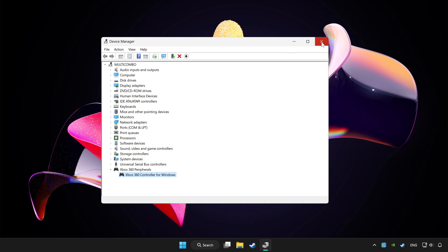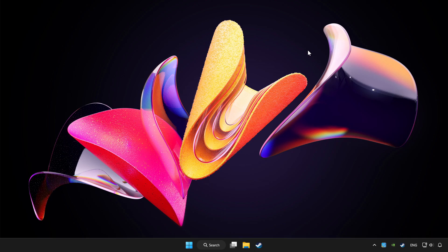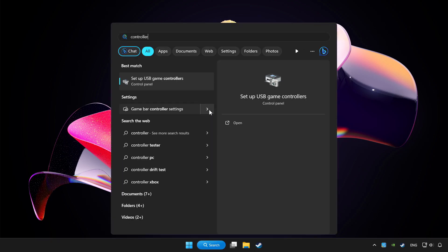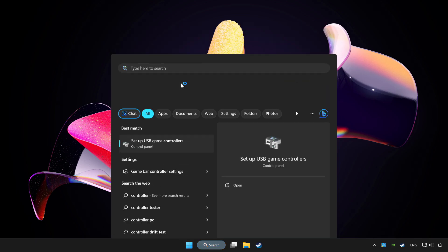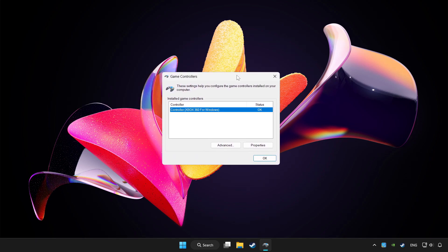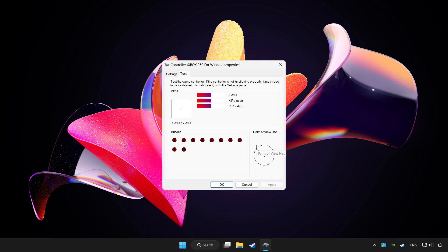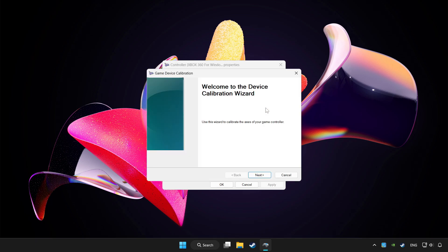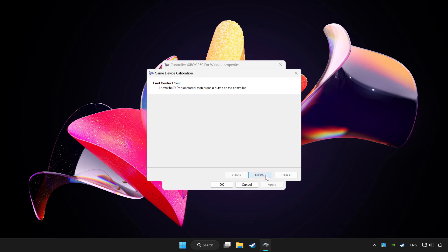Close Device Manager. Click the search bar and type controller. Click Setup USB Game Controllers. Click Properties, then go to Settings. Click Reset to Default, then click Calibrate and complete the calibration.